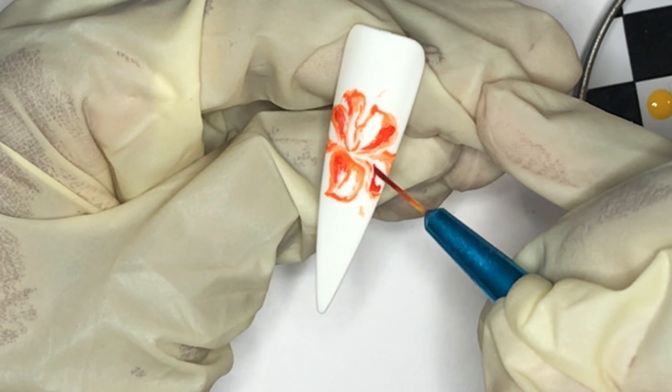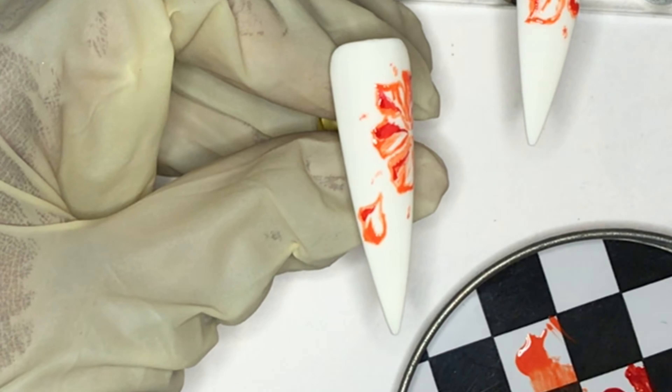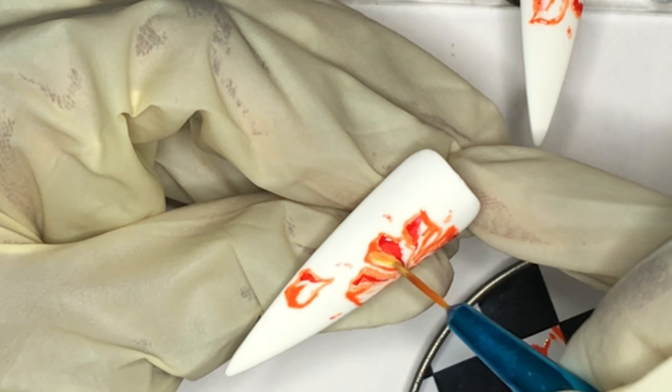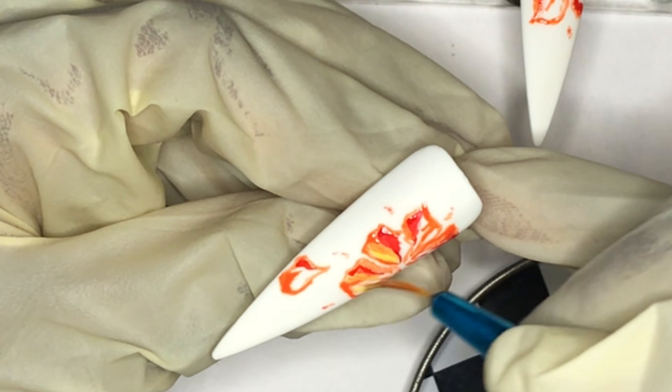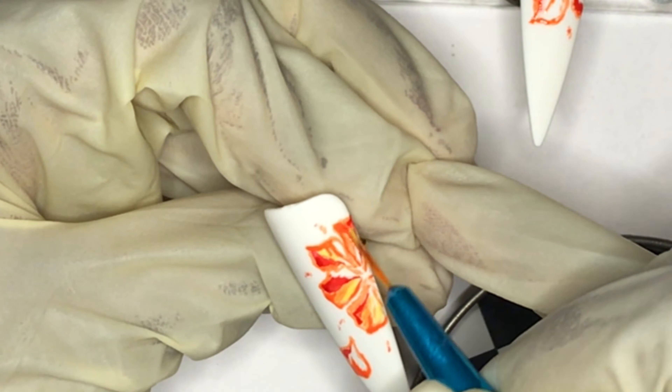I don't often do this, but this kind of work requires me to be super satisfied with what I've done because I do need to cure as I go. If I don't, the gel polish colors are going to start blending in. I'm quite careful to make sure I leave enough negative space because we are going to be adding more color.